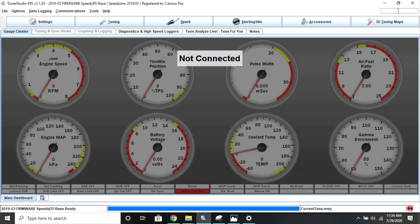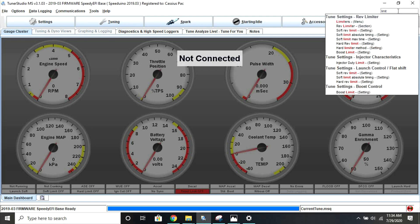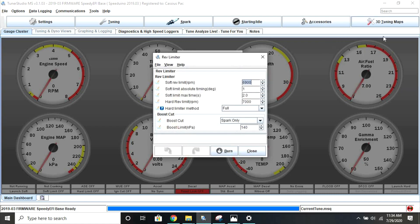Getting into it, setting up launch control with a Speeduino based ECU is very simple. Once you're in TunerStudio, the first thing you need to do is set up your limiter type. To do this, search for limiter and open up the menu. This limit method that you're going to change here applies to all hard limiter settings for launch control and for your regular rev limiter.